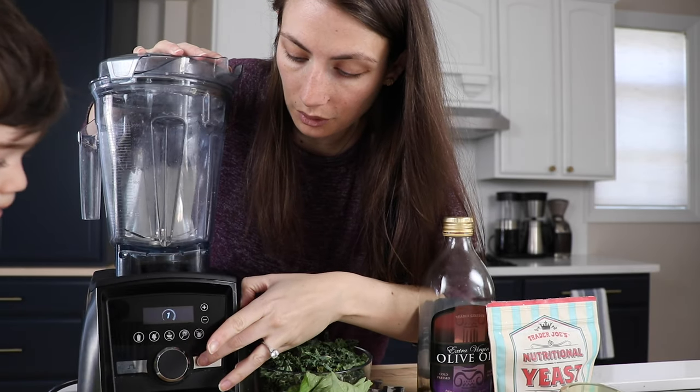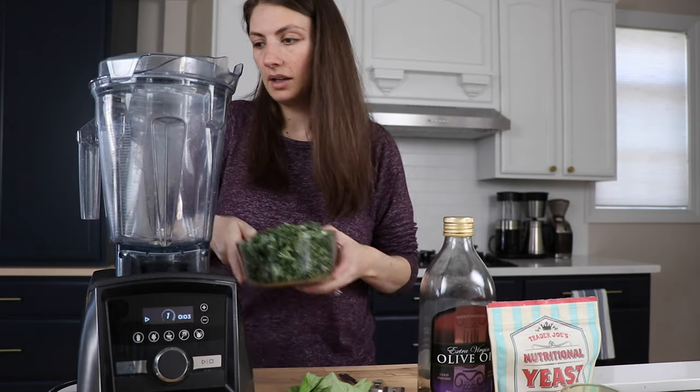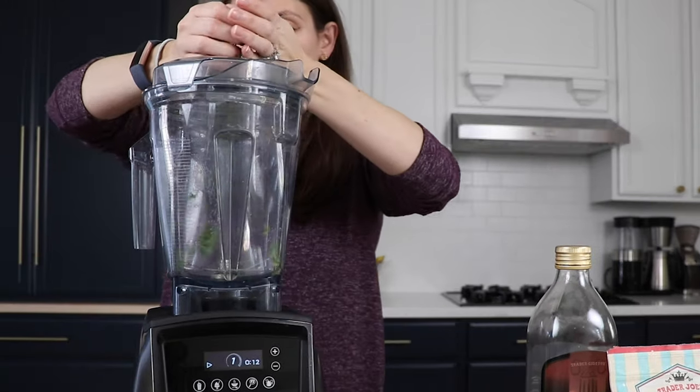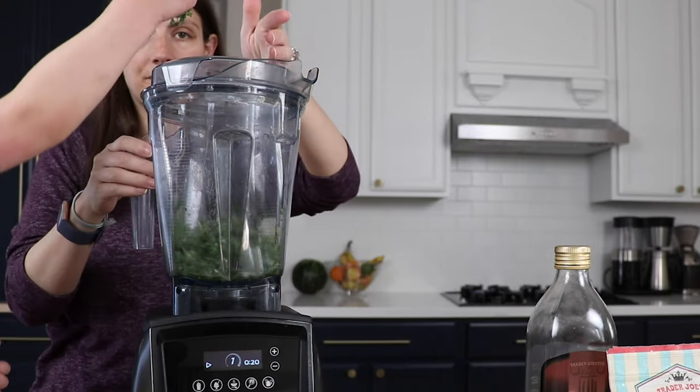We're doing a drop chop today. We're actually gonna turn the Vitamix on low speed and drop in the kale and the basil from the top through the lid plug. Very important — make sure you have the top on but take the plug out.